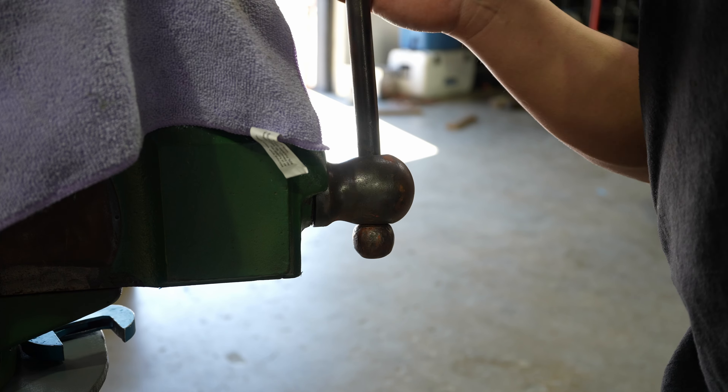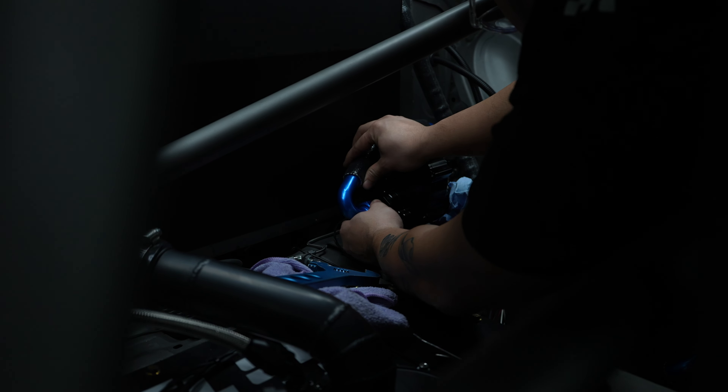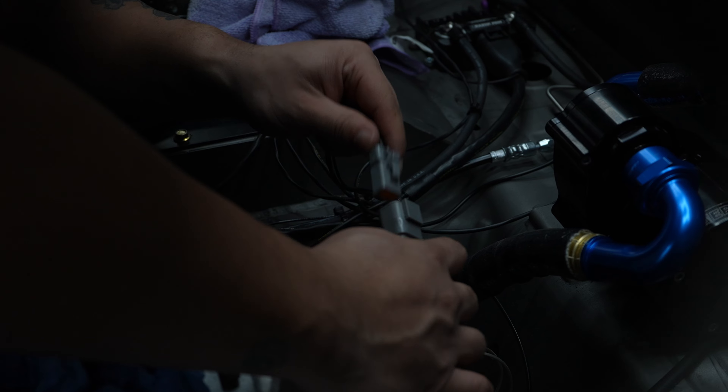Two things still not working on the car. First, pump one on the fuel cell is not working — going to swap the wiring from pump one to pump two to see if the fault follows, which will tell us if it's the pump itself or the wiring and software. Second, the water pump seems to be getting hot, possibly drawing too much resistance from the improper adapter fittings that were on it. Going to swap over the water pump and see if that fixes the overheating issue.